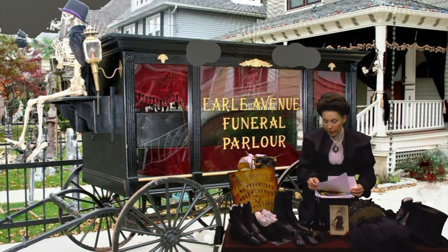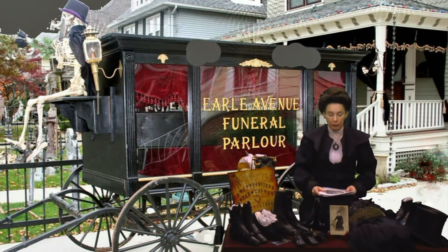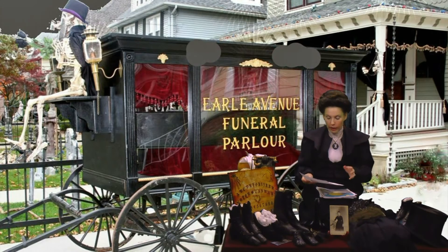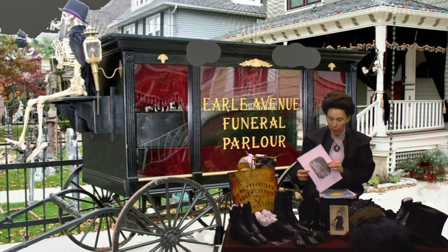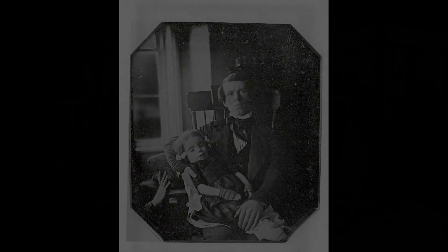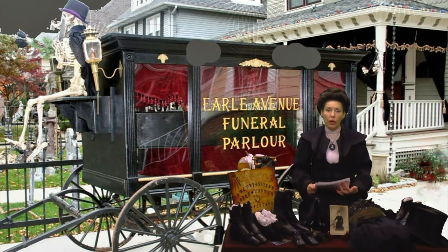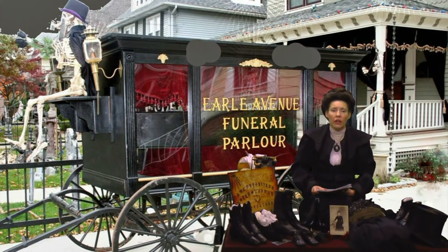And one other thing — a lot of people bring out mourning photographs at Halloween because they are very frightening. Now you may not be able to see this, but I will try to give a close-up later. Here's a father with his daughter. You have to remember that when we have lost someone, a lot of us cannot afford regular photography depending on our position in the social ladder. Many times when we lose someone, that is when we get the most photographs taken. So a lot of photographs are taken with our recently deceased ones.